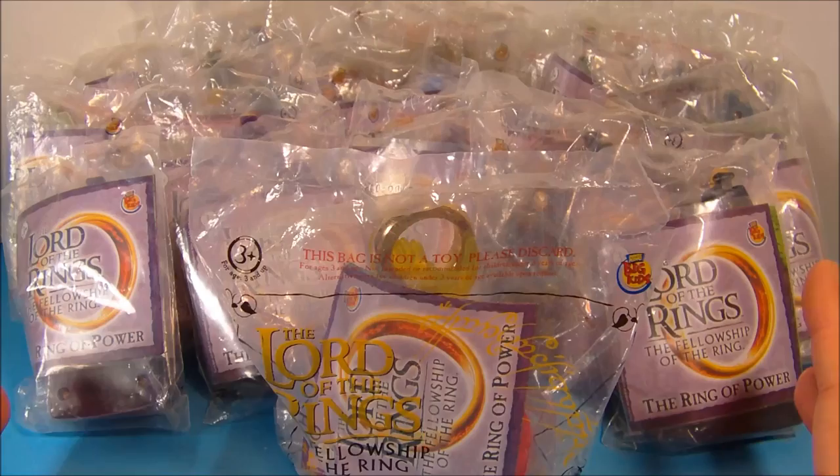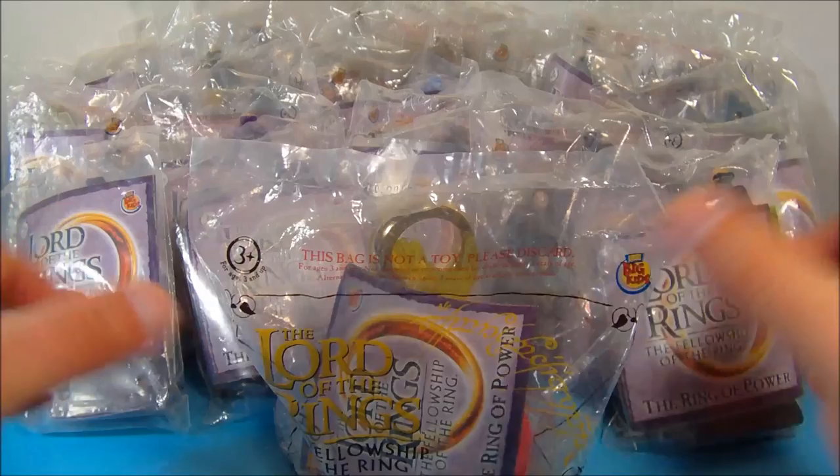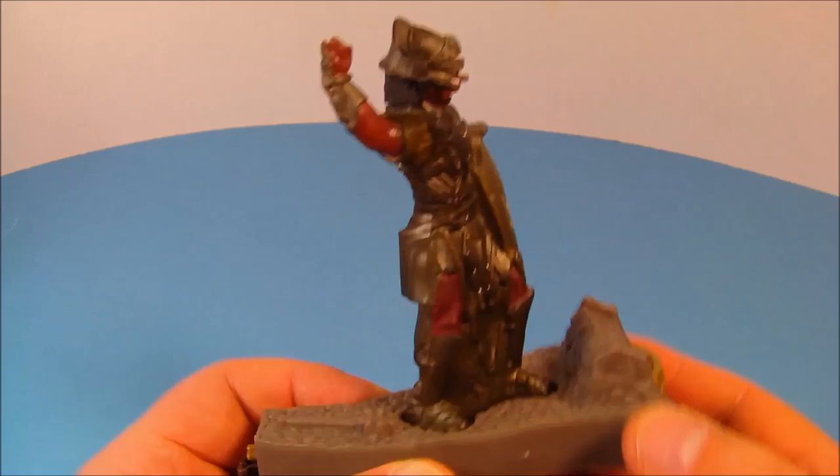Hey, how's it going everybody? Today we're going to look at the Lord of the Rings Fellowship of the Ring set of 19 movie toys put out by Burger King in 2001. So let's get these things opened up and take a closer look.